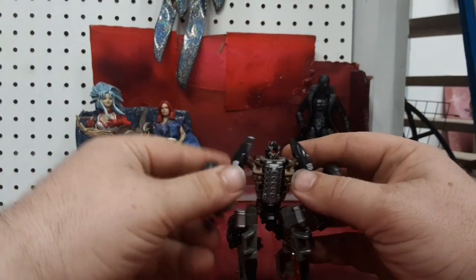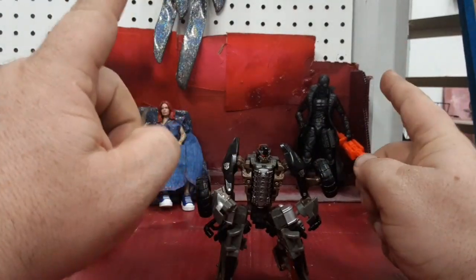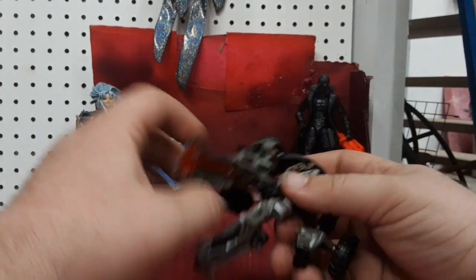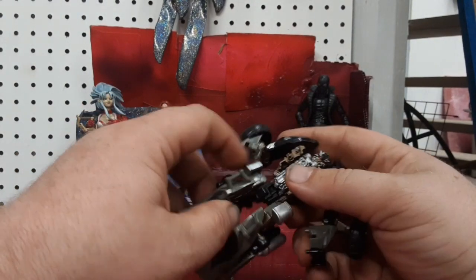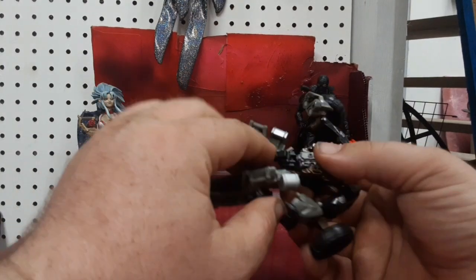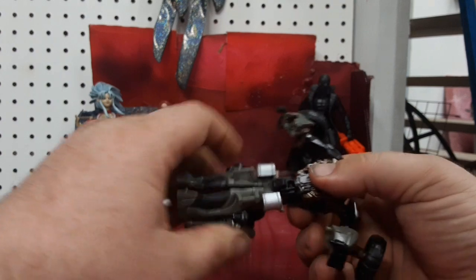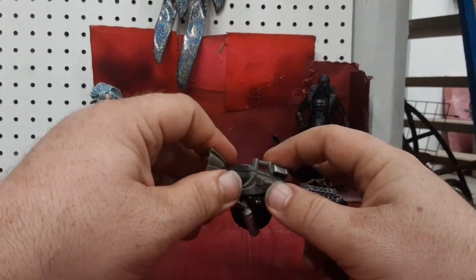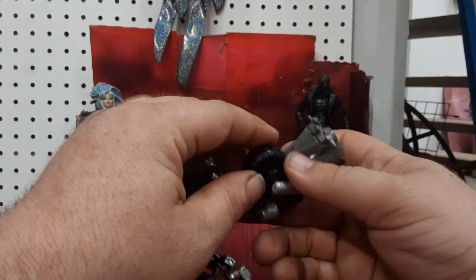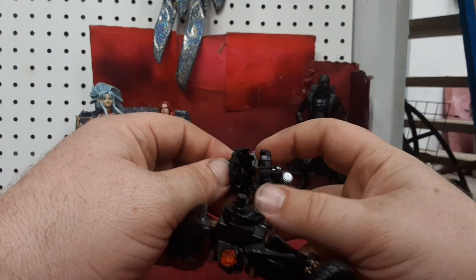So if this guy has such a horrible robot mode, he must have a decent-looking vehicle mode — and he does, and we'll get to that. But first we need to check out the cool aspect: we're going to transform him to his weapon mode. You're going to use the hinges on the inside to close the legs together as if you were transforming him back into vehicle mode, and go ahead and put together the wheels while you're at it.